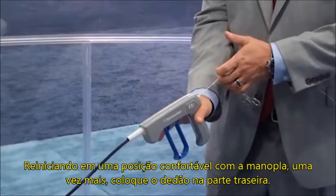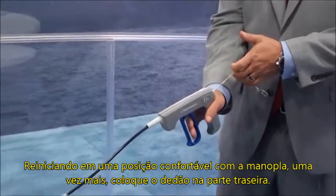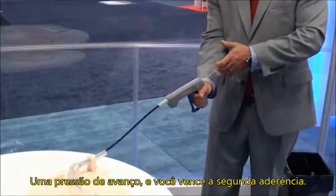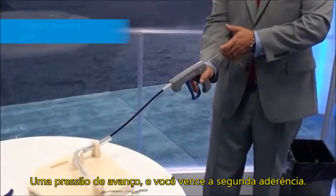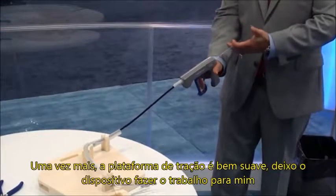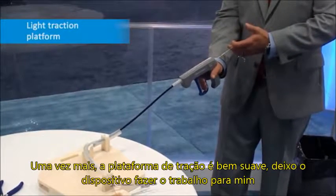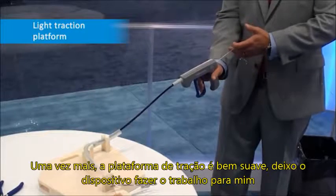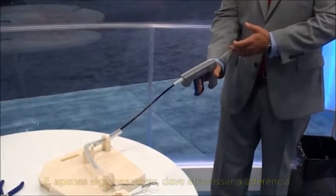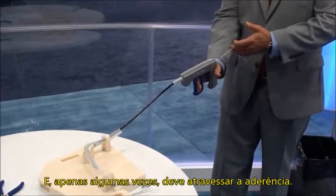Once again, put your thumb into this back strap. Hold on. Apply enough forward pressure, then engage the second binding site. My traction platform is very light — I'm letting the device do the job for me. And only a few times, it should go right through.